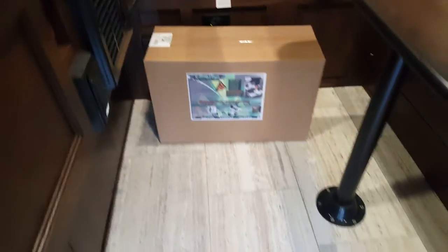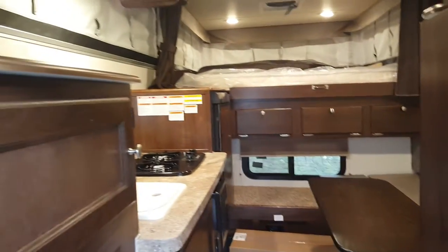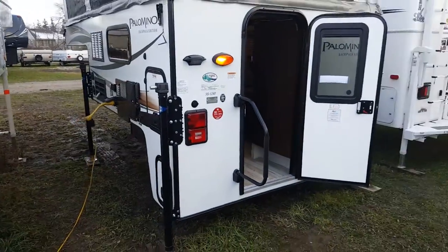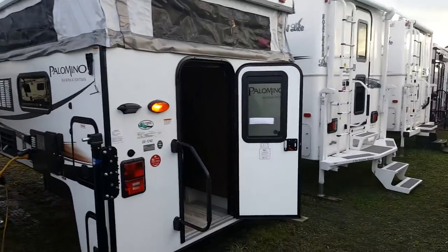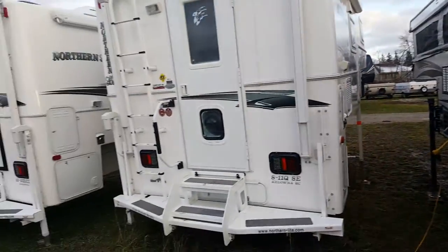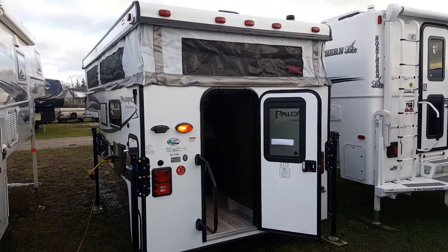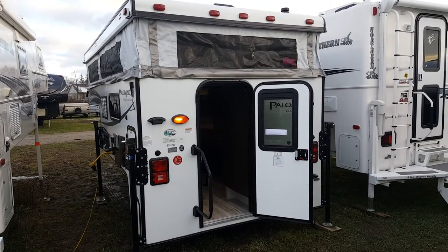This is the 2017 Palomino Backpack SS1240. We now have it in stock at Campout RV in Stratford. My name is Jonathan Allen — thanks for watching our video. You can come in anytime to see this great floor plan. We have quite a few truck campers in stock with a full lineup set up, and we always have them on order. You can see our available inventory at campoutrv.com, or stop in and see us anytime. Thanks again for watching — have a great day!